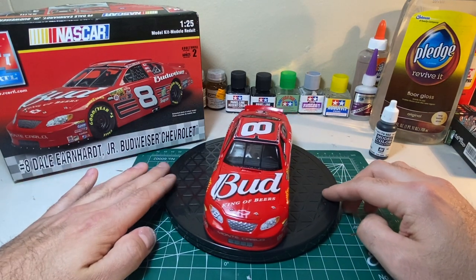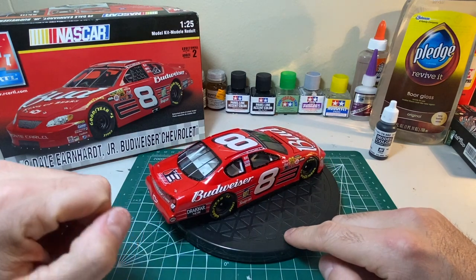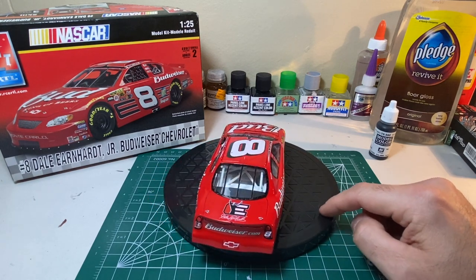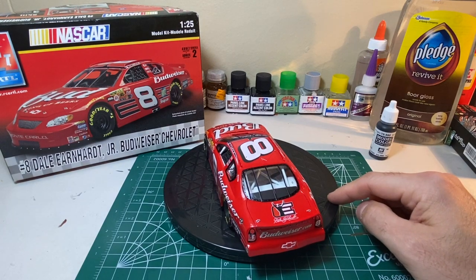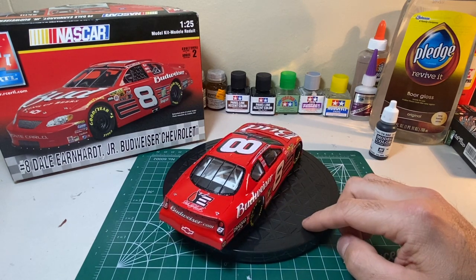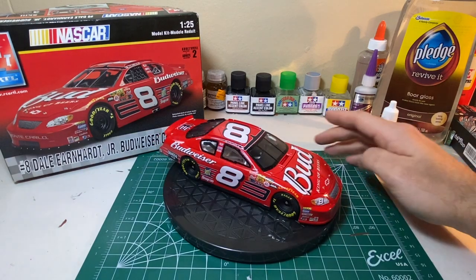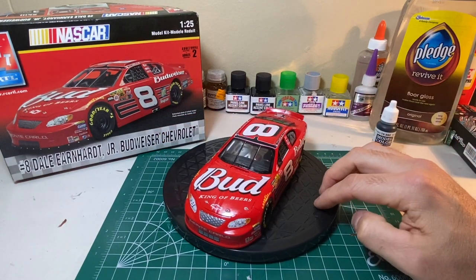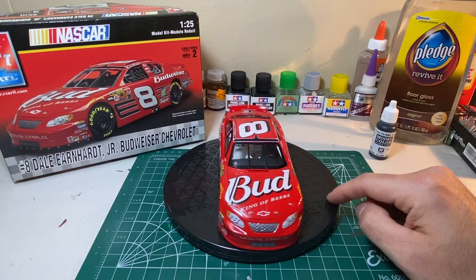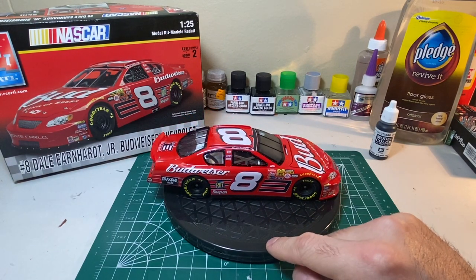Interior-wise, I'll have some close-up photos at the end of the video. The interior isn't super detailed — someone with a better skill set could have made it look insane — but I'm still learning. I used acrylic marker silver for highlights on the dashboard gauges. I did paint the seat belt that came molded on the seat. A lot of guys use ribbon or aftermarket photo-etch parts, but I didn't want to spend a lot — I just wanted to use everything out of the box.